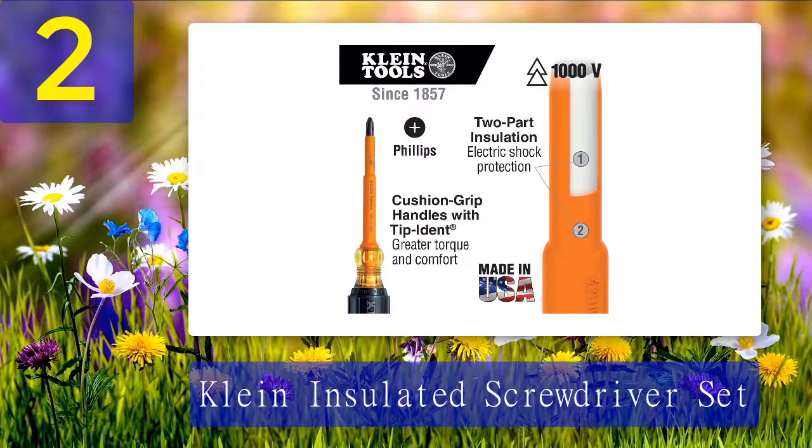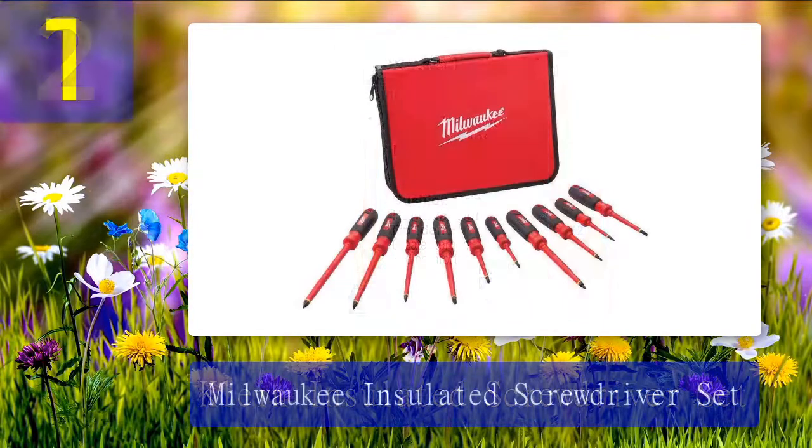What we like: excellent build quality, double-layered insulation providing protection against electric shock, nine different tips, impressive carrying case, three sizes of cabinet, keystone, and Phillips tips. What we don't like: pricier than alternatives.